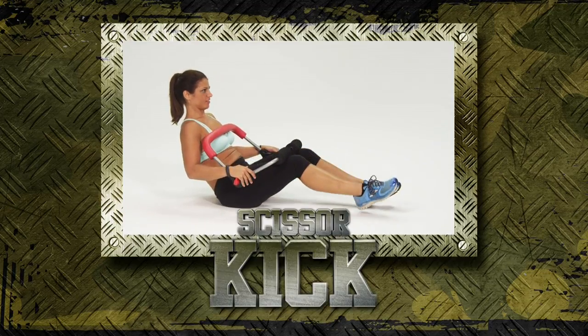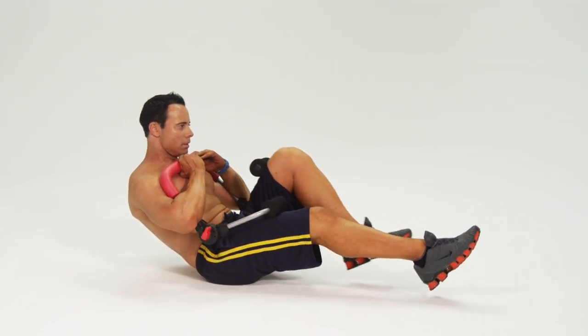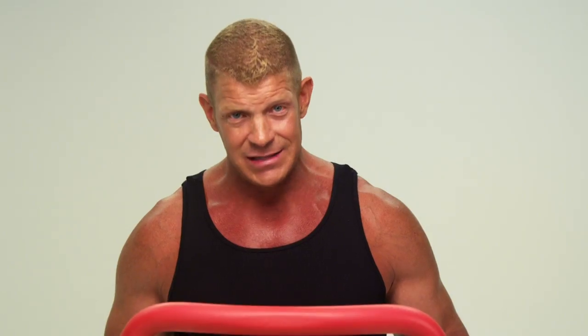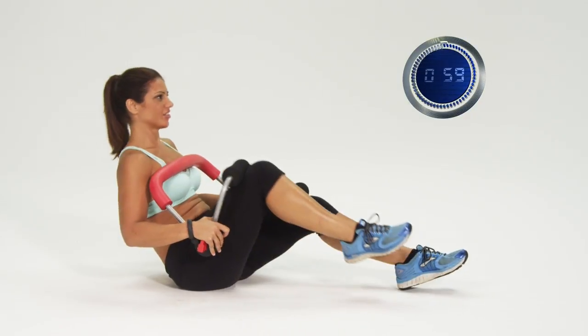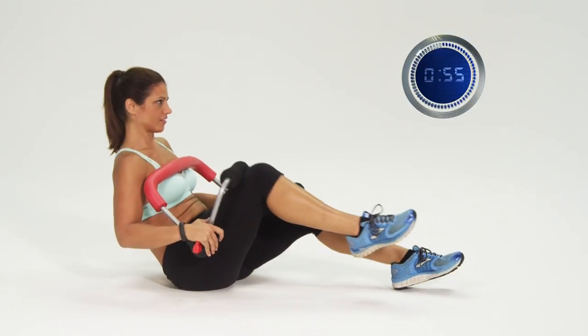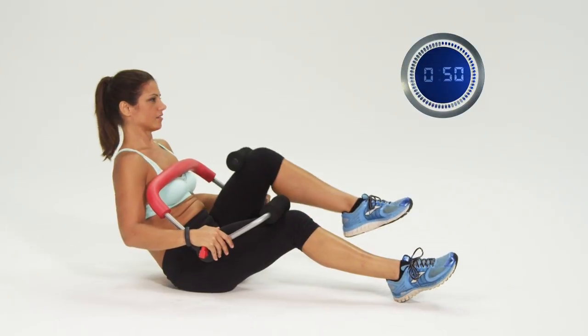And just like that, you're over halfway done. On to the scissor kick. You can remain on the floor for this exercise. Legs outstretched, with the Cruncher handlebar laying firm against your chest. You just alternate lifting each leg up and then back down. The point here is not to set the record for the most repetitions, but to have slow, steady movements, focusing on proper form and consistent breathing.